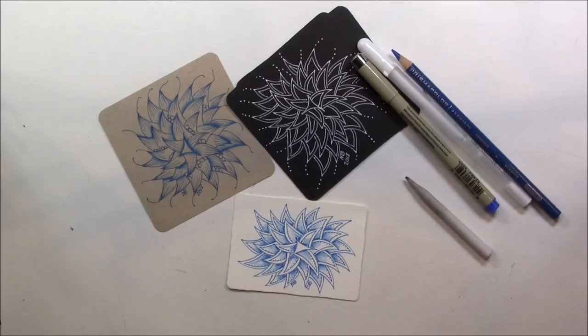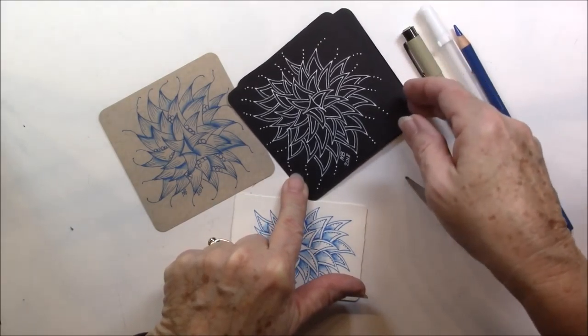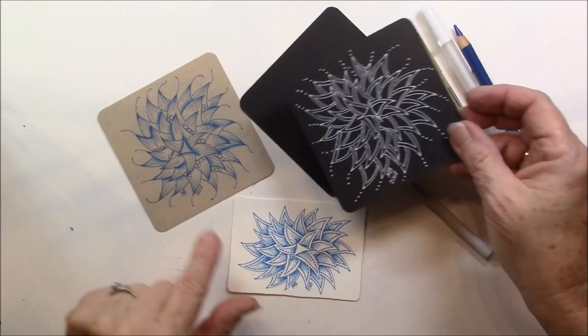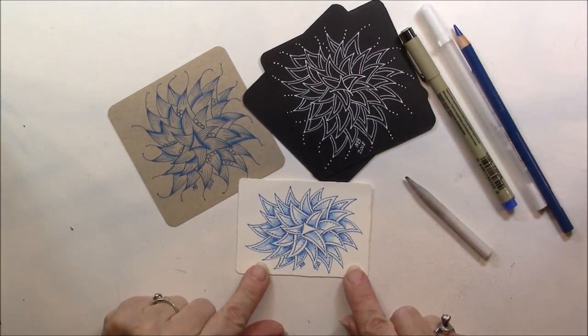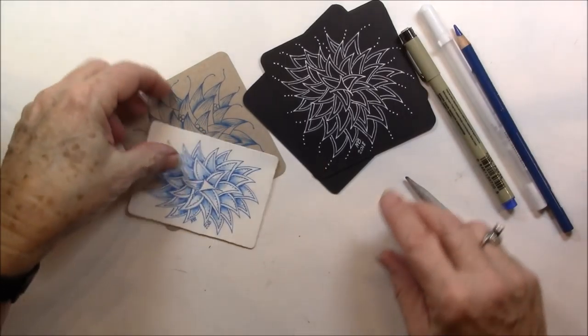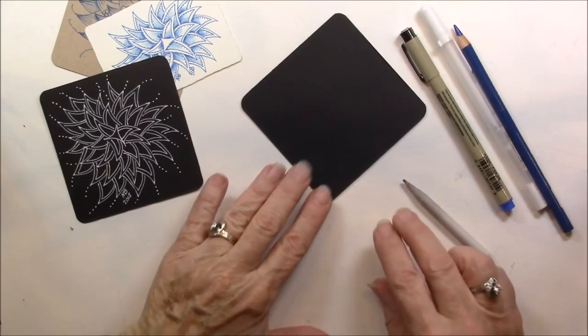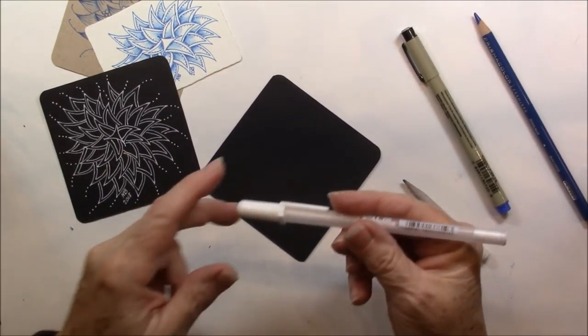I think you're going to love it. You can see that I've done it on a black tile — looks like I have two black tiles there — a black tile on a tan with blue, and on a white tile. And I'm just going to set those over to one side.